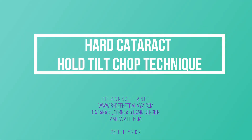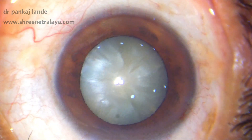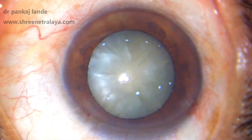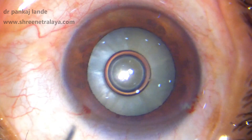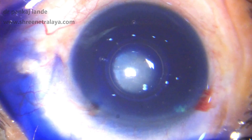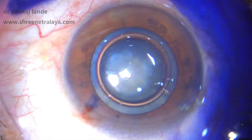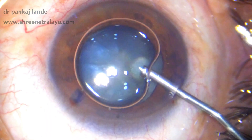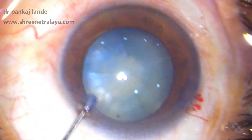Hello friends, welcome to Srinethralam. In this video I will show you a hard cataract and how to chop it easily. Whenever we are dealing with hard cataracts, it is very important to get a good CCC. I'm entering with my 2.6 millimeter main port and 23 gauge side port. I'm going to stain my capsule with Blu-Rex. Once that is done, CCC with cystitome is completed.